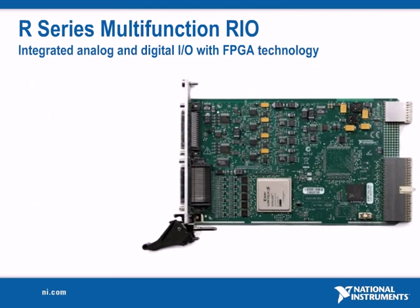NI R series multifunction RIO devices integrate RIO technology with analog and digital I/O into a single device that is offered on standard PC form factors such as PCI, PCI Express, and Compact PCI, or PXI.